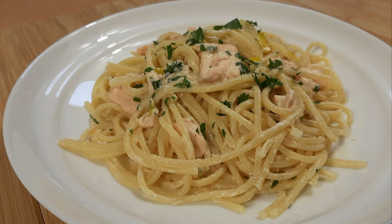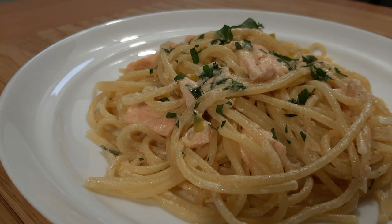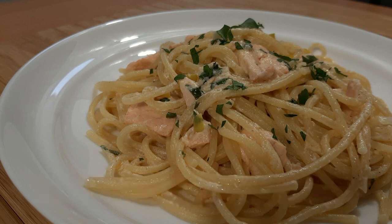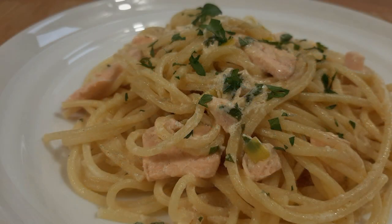Welcome to Cooking Around's channel. We have a lot of requests for pasta — I guess it's pasta season. So what do I have for you today? Creamy Salmon Leek Pasta, and it is out of this world. Let's not waste any more time. Let me show you how to put this awesome recipe together.